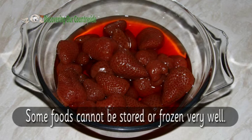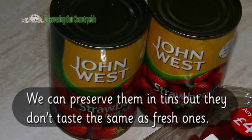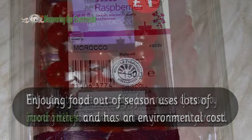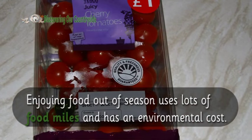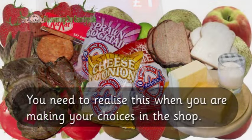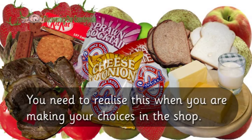Some foods cannot be stored or frozen very well. We can preserve them in tins, but they don't taste the same as fresh ones. With today's transport we can enjoy fresh ones out of season by importing them from countries which can grow them all year round. Enjoying food out of season uses lots of food miles and has an environmental cost, so you need to realise this when you are making your choices in the shop.